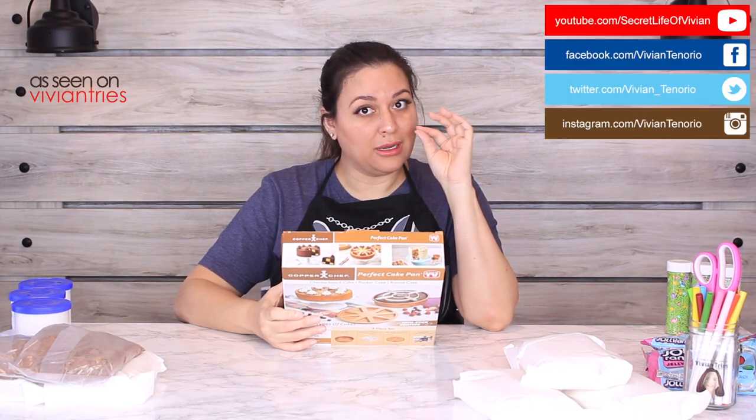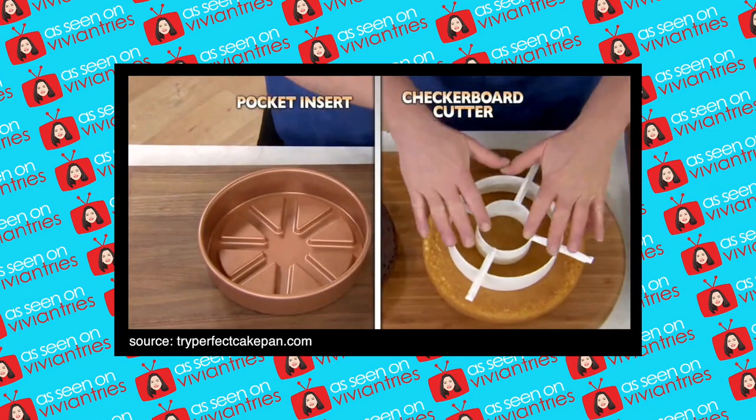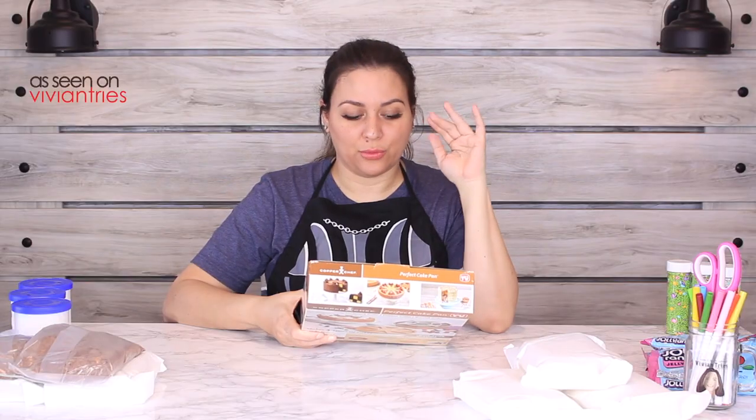It brings a couple of inserts, which I thought — okay, I want to make a checkered cake. That's gonna be the best one. There's a magic middle pocket insert and the checkerboard cake cutter insert. Really, they're not pockets — they're just like little indentations. A pocket is like a secret pocket; it's not a pocket if it's just sitting on top. But he calls it a pocket: 'You've got eight pockets to fill with delicious treats.'